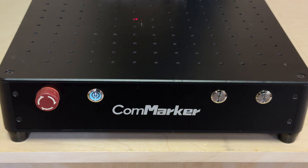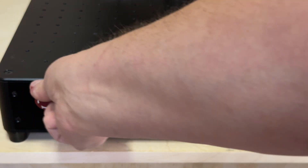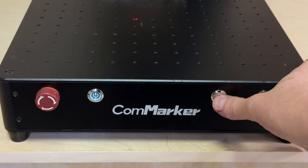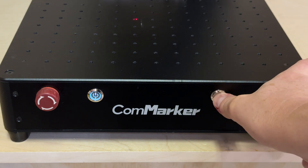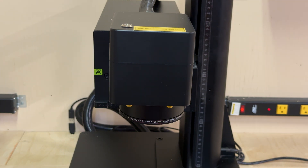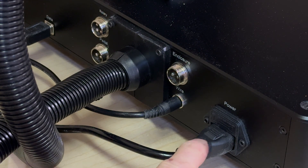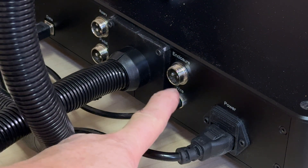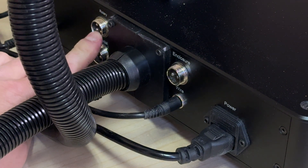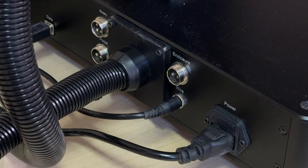Just a quick flyover — the front panel is pretty basic. It's got an e-stop switch, a power switch, and two switches on the right-hand side to move the laser module up and down. It sits on top of a tower and those switches handle that. Around the back there's a power cable, a cable that runs power up to the tower, a port if you have an enclosure, a pedal for volume work, a rotary connector, and the USB connector. Overall, it's probably as easy to set up as a diode laser.